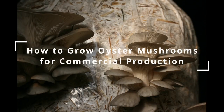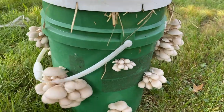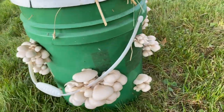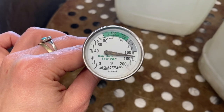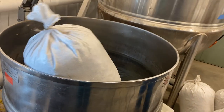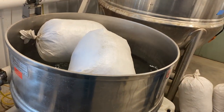Growing oysters on pasteurized straw or cottonseed hulls is the highest yield per substrate method of oyster mushroom production. Pasteurization is a way to kill off objectionable organisms without significantly altering the chemical and physical composition of the substrate.